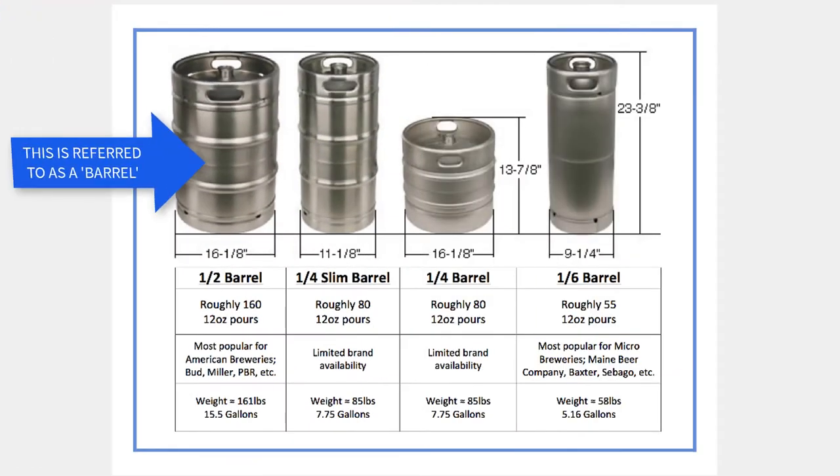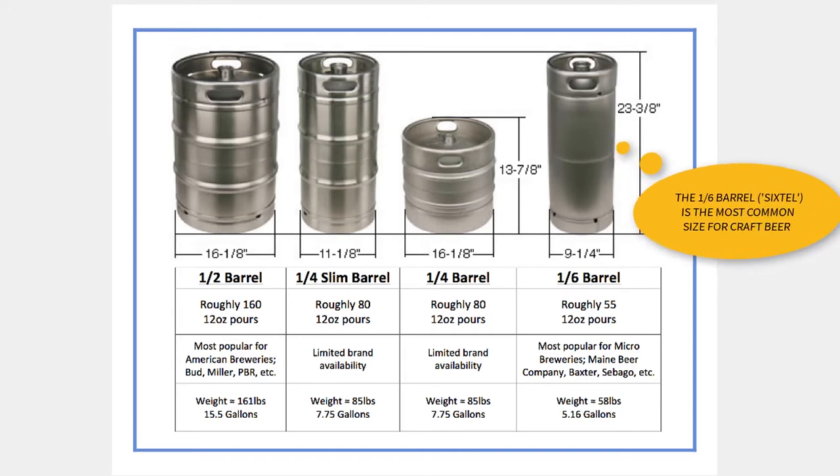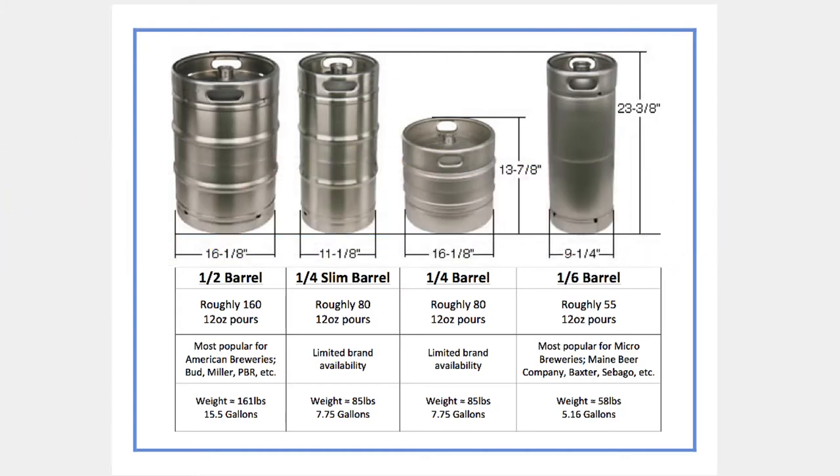The U.S. domestics are commonly sold in half barrels, which are fifteen and a half gallons, and craft beers are most commonly sold in sixth barrels, called six-tels, which are five point one six gallons, and less commonly in slim quarter barrels, that are seven point seven five gallons, as shown in this chart.